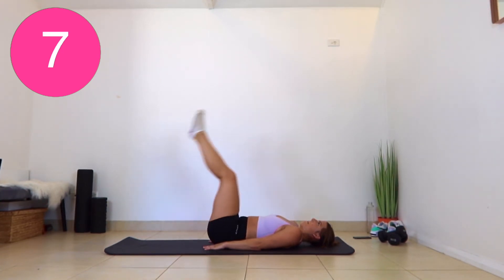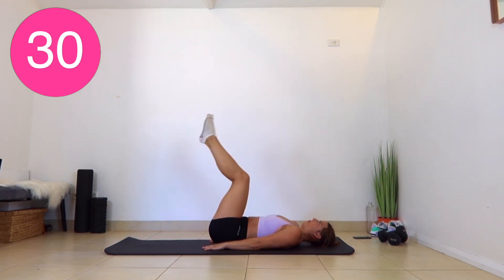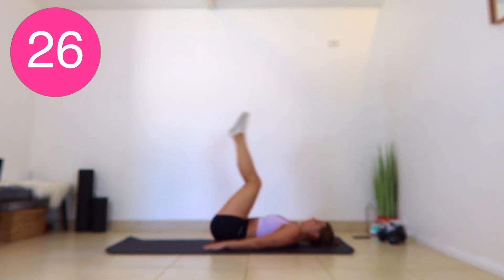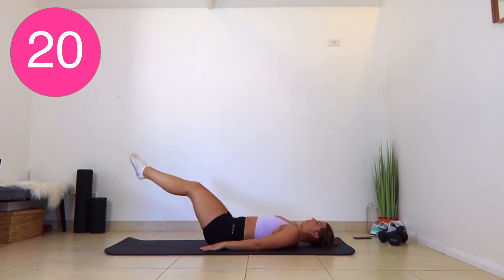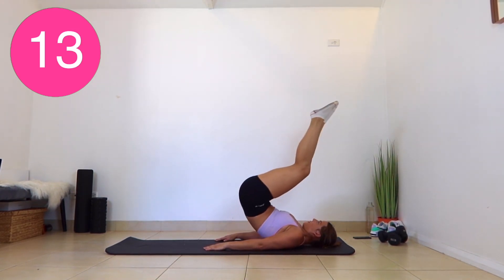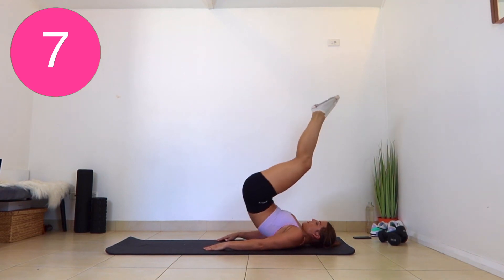And then we're doing reverse crunches. We're going to try and bring our butt and lower back off the floor. Last 30 seconds — don't give up. Really pressing that back into the floor and lifting. You should feel these in the lower abs. Almost done.